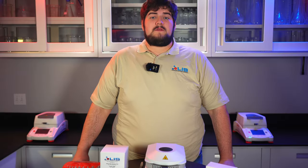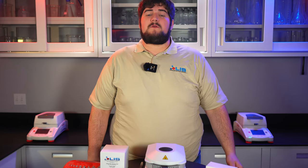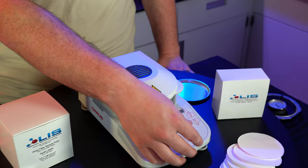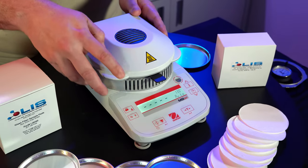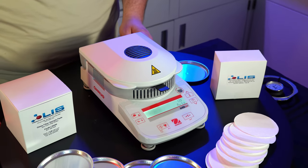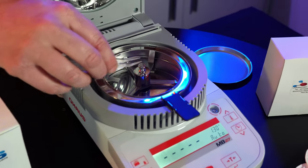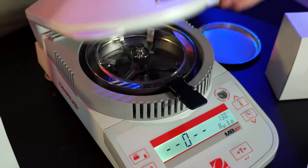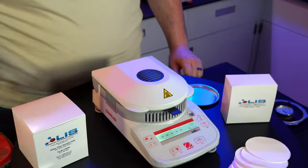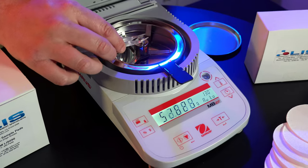To properly calibrate the instrument, you will need a precise calibration weight and a temperature calibrator like we have here. Both items are sold on our website. The MB-27 is very simple to calibrate. Open the lid and remove the aluminum dish. Press the tear button to zero out the scale weight. Press and hold the print button, which also acts as the calibration button. Once it reads cal, let go of the button and it will flash 50 grams. Take the 50 gram weight and apply it. Dashes will flash and when the number zero flashes, remove the weight and the screen will read done. To validate that calibration is correct, place the 50 gram weight back onto the scale and it should read 50 grams.